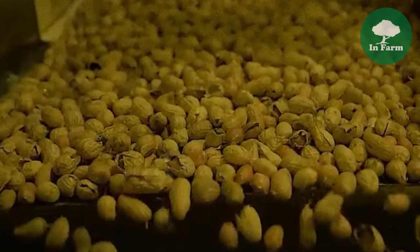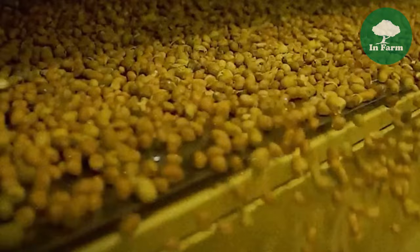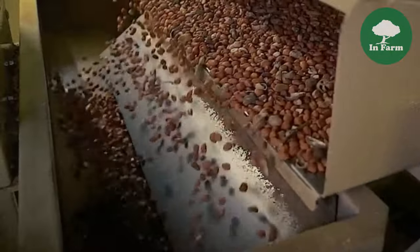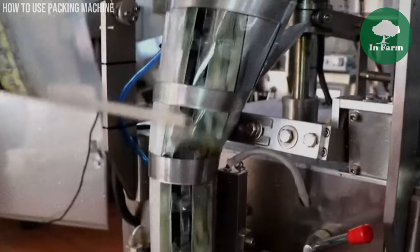De-shelling companies purchase peanuts from farmers, often in large quantities, and process them to remove the outer shells, leaving behind the edible kernels. Once de-shelled, the peanuts are sorted, cleaned, and packaged according to customer specifications before being sold to food manufacturers or distributors.